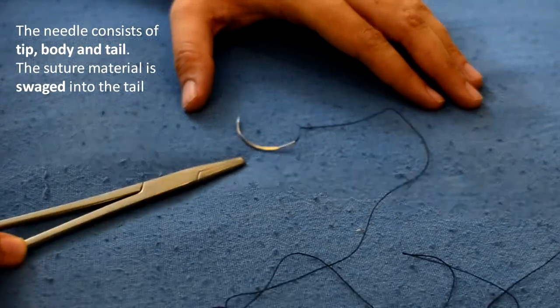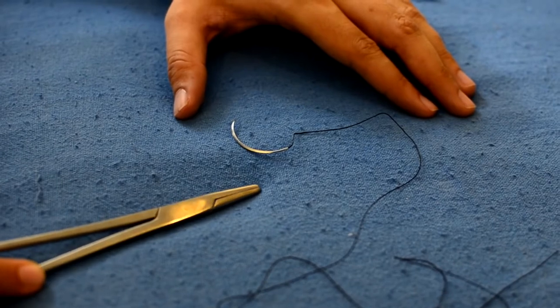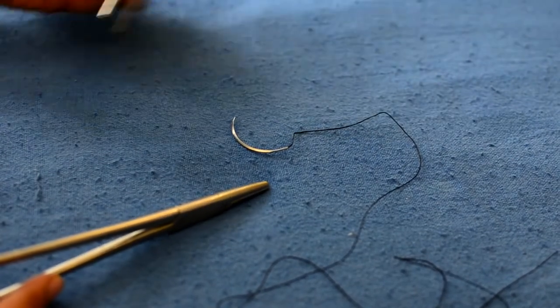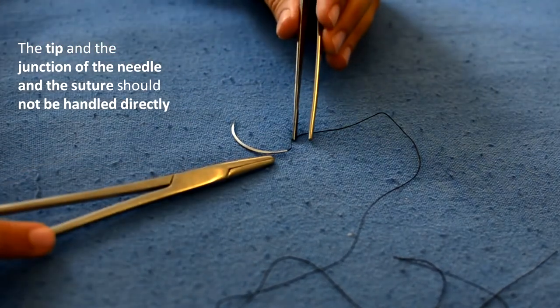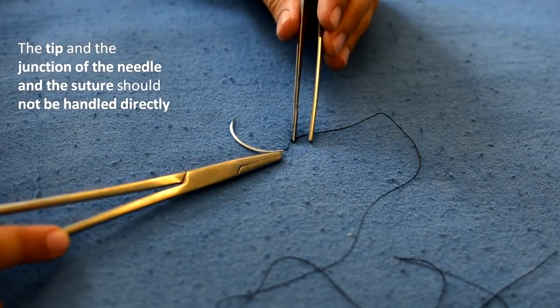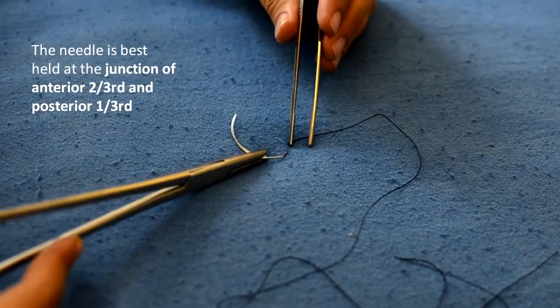Here we see the basic parts of the needle — there is a tip, the body, and the tail. The tip and the junction of the needle to the suture should not be handled directly. It's best to hold the needle at the junction of the anterior two-thirds and the posterior one-third.